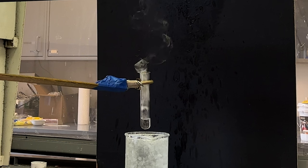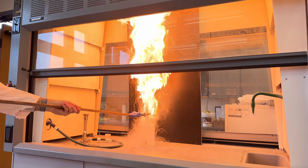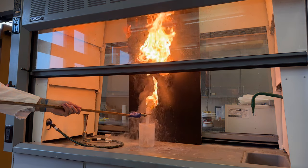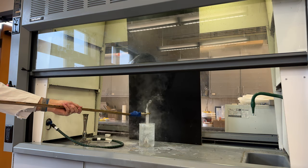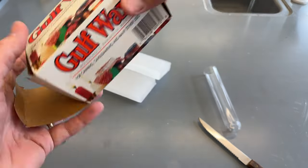Here it is again in slow motion. The heat from that fireball was intense, so what exactly is going on here that caused that to happen?